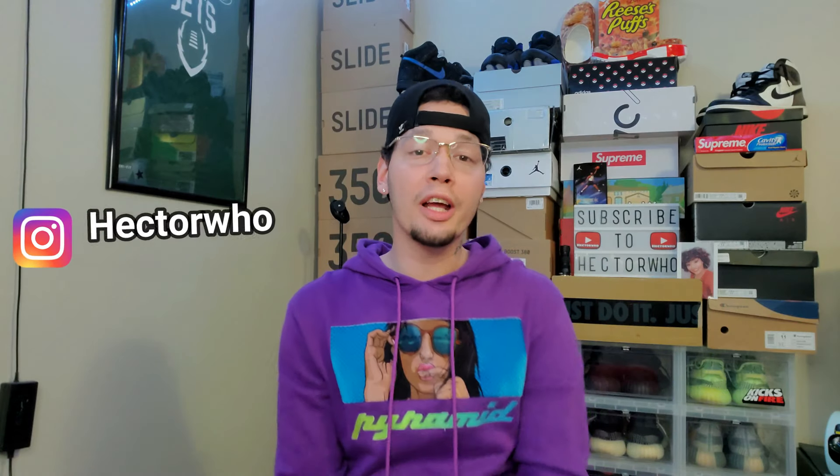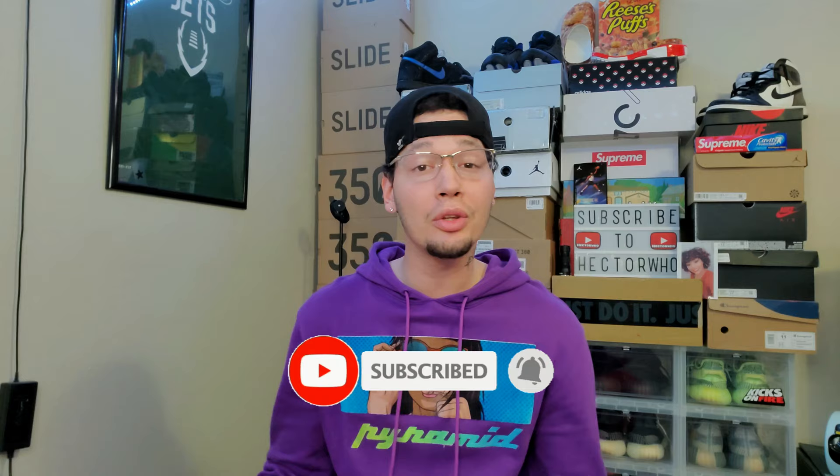Yo, what's good everybody, Hector here back again with another video for you guys. Welcome back to the channel — if you're new, go ahead and hit that subscribe button and that bell icon so you're notified when I drop new content.